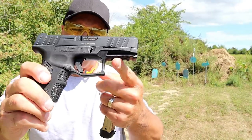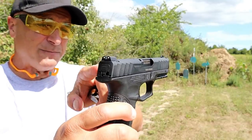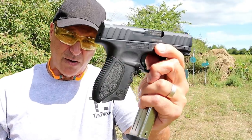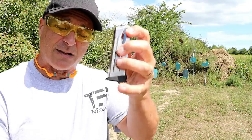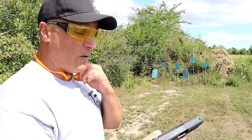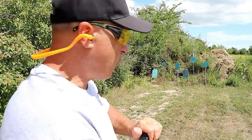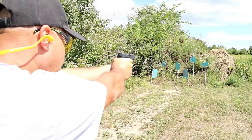It does have a pic rail there. It's a nice trigger, by the way. Steel three dot sights, a loaded chamber indicator bar, and that grip is really comfortable. Stoeger did a very nice job with the grip, and with the 13-round mag you get that little extension there for three-finger contact. Its loaded weight is 30 ounces with 14 rounds. Let's go ahead and take a few shots.